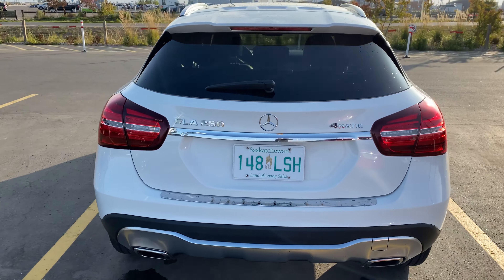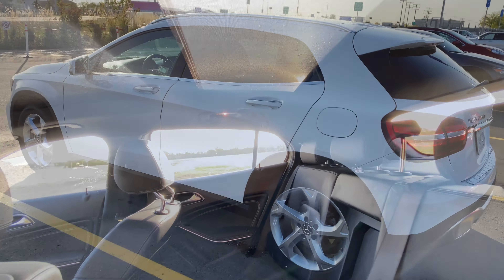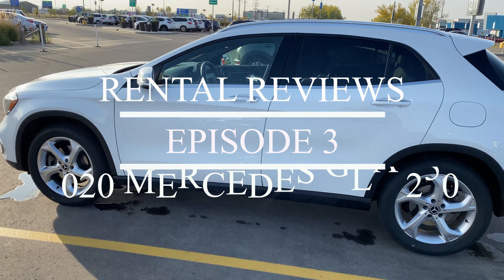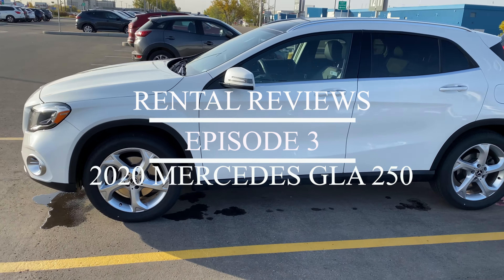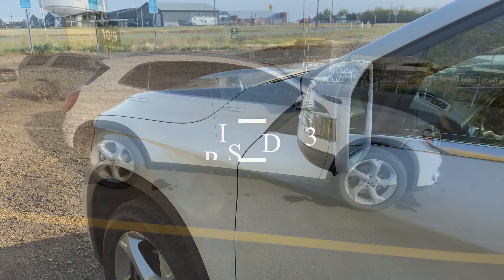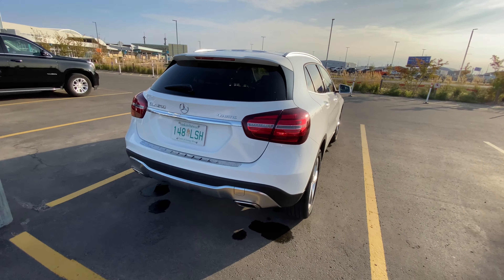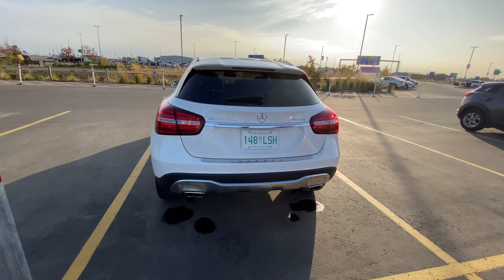This is the 2020 Mercedes GLA 250 with 4MATIC all-wheel drive, also available in front-wheel drive. It's powered by a two-liter four-cylinder with 208 horsepower and a seven-speed automatic transmission. As you can see, the ride height looks a little high for a compact SUV, and I'm not sure how that'll affect the handling.